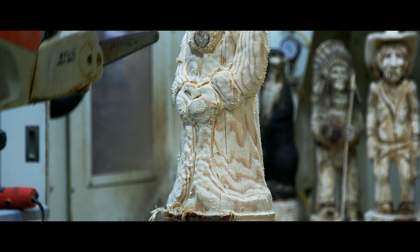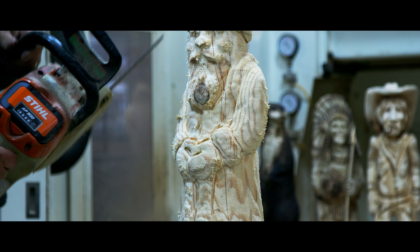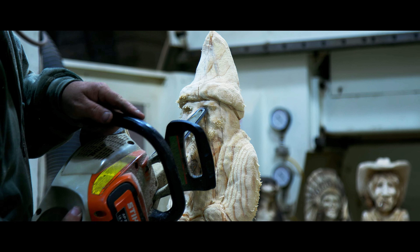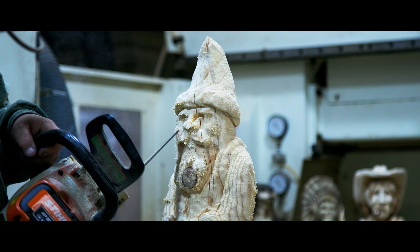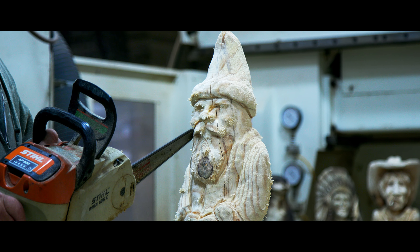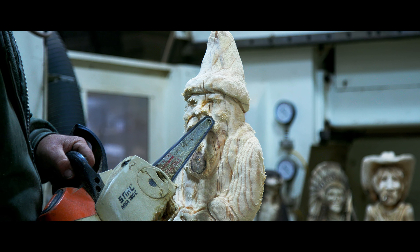Old Santa is going to have a little more detail in his face. Whether you use the chainsaw to put the hair in his face, sometimes you can use a router bit or something if you want a little more finer hair. It really depends on which tool you want to use.